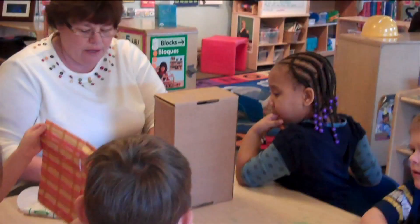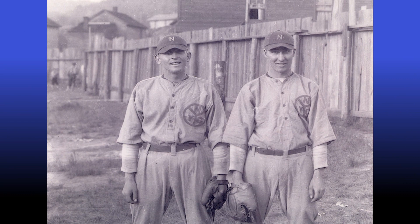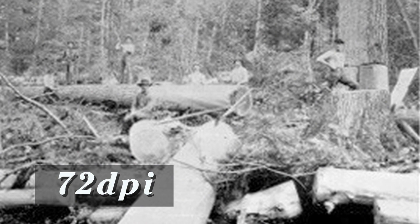While we prefer video, since we like to see people in action, still images can also help tell a great story. This show is produced in high definition, so we need the largest or highest resolution photos available. Images around 300 dpi work great when integrated into the show.